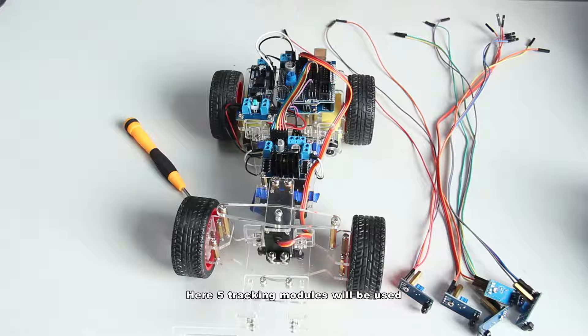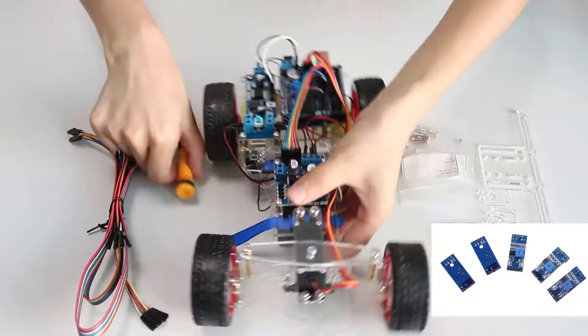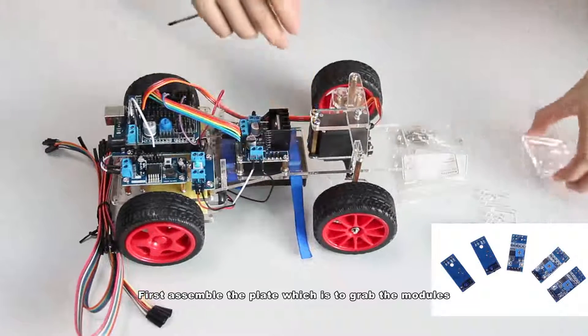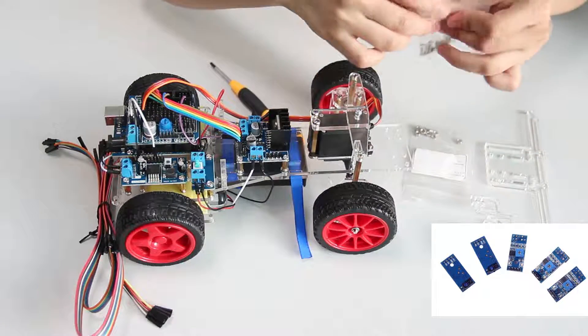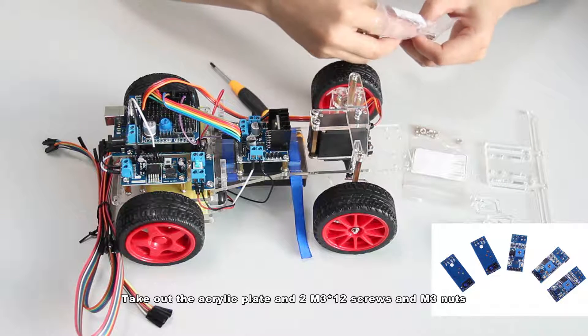Here, five checking modules will be used. First, assemble the plate which is to grab the modules. Take out the acrylic plate and two M3x12 screws and M2 nuts.